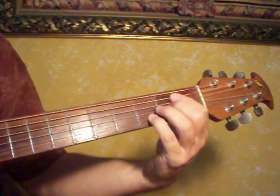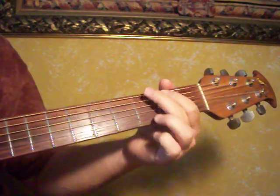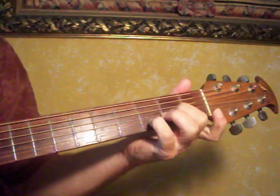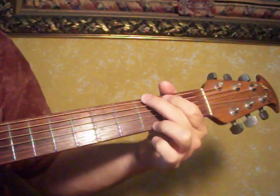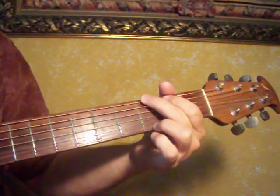You'll use it pretty much all over with the index finger and other places. We'll do it again from the G, D, release. I'm just picking on this — D, release.